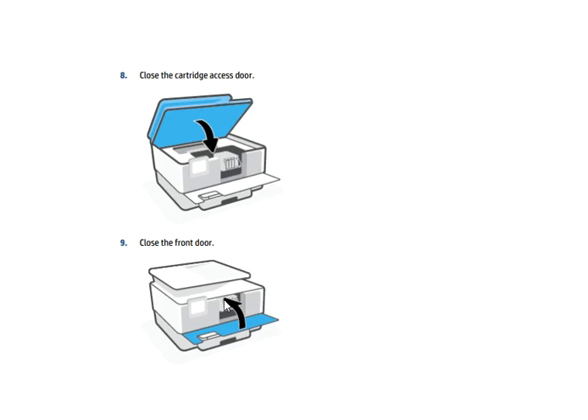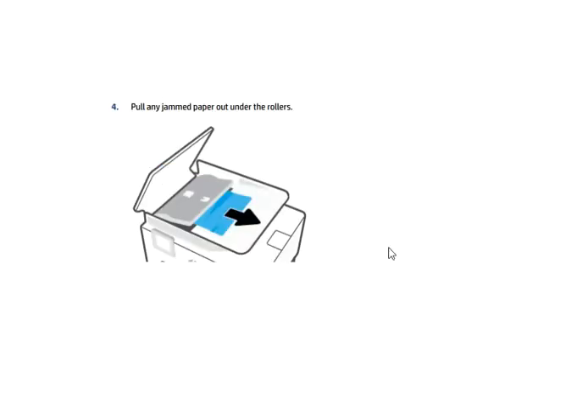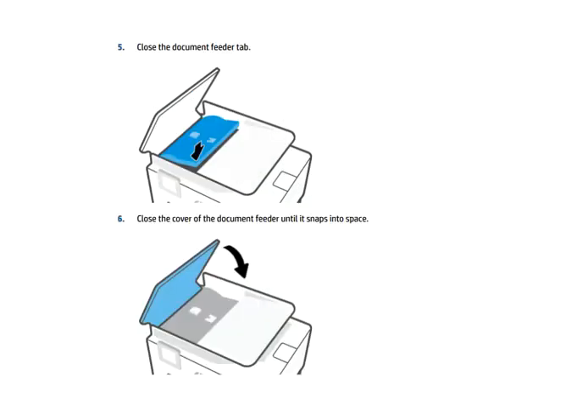To clear a paper jam from the document feeder, lift the cover of the document feeder as the arrow indicates, then pull any jammed paper out from under the rollers. Next, lift the document feeder tab from the side and pull any jammed paper out from under the rollers. Then close the document feeder tab.